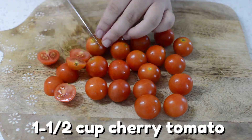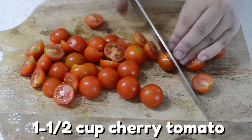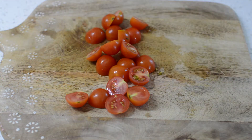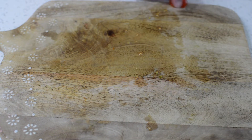Then grab about a cup and a half of cherry tomatoes. These beautiful cherry tomatoes will help make the sauce for this recipe. Can you believe we're all done with the prep? Let's put the cherry tomatoes alongside the garlic for now.